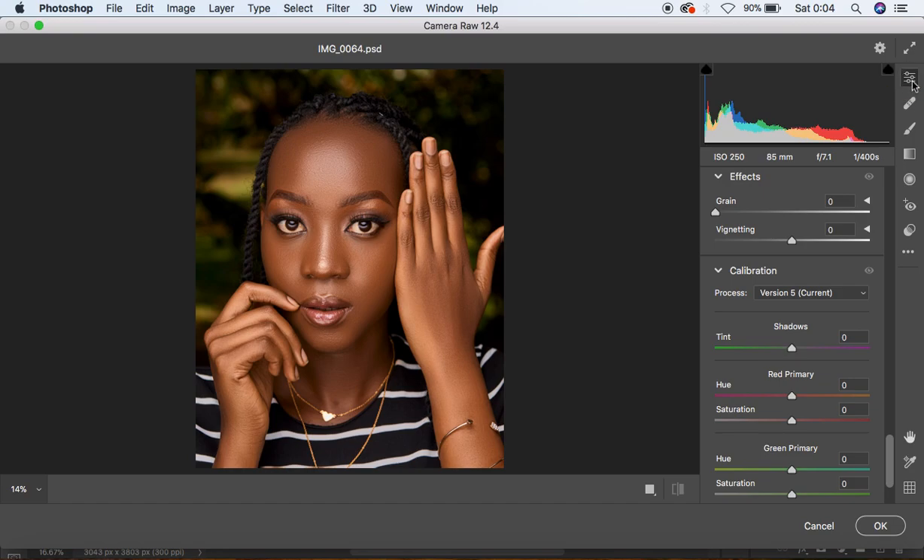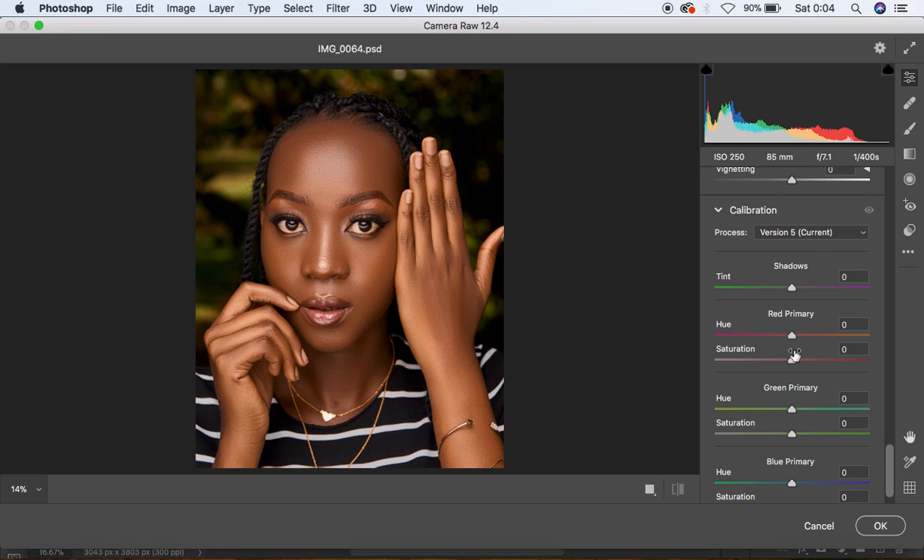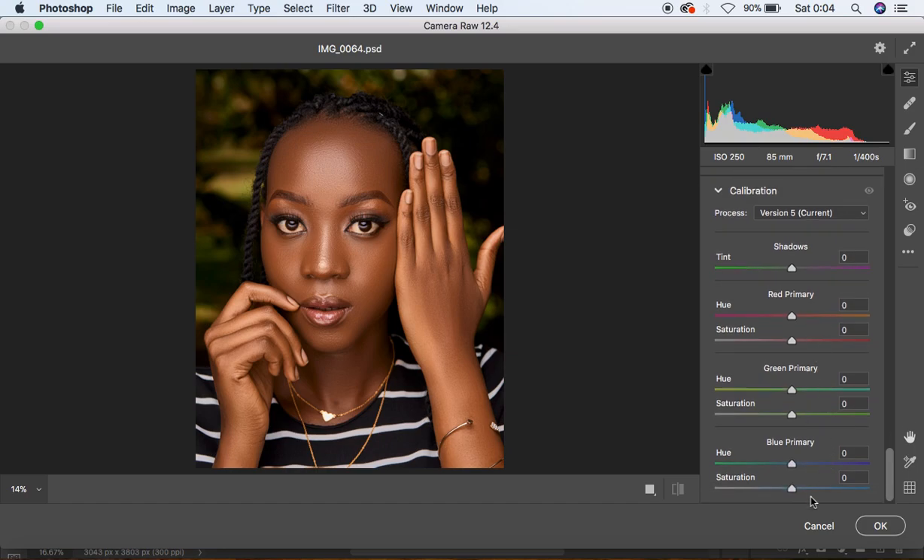Select the Edit option and come to the Calibration option. Under Calibration we have Red Primary, Green Primary, and Blue Primary. You're going to play around with these colors to see what works best for the image. I'm going to come to Red Primary saturation and reduce it to around negative 10. Then also reduce the saturation of Green Primary to around negative 10. Do the same for the saturation of Blue Primary — also to around negative 10. You can see we're already getting some nice colors in the image.